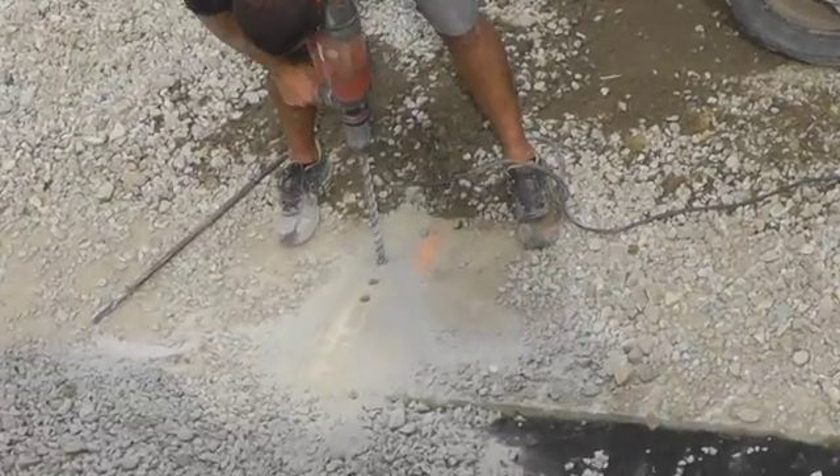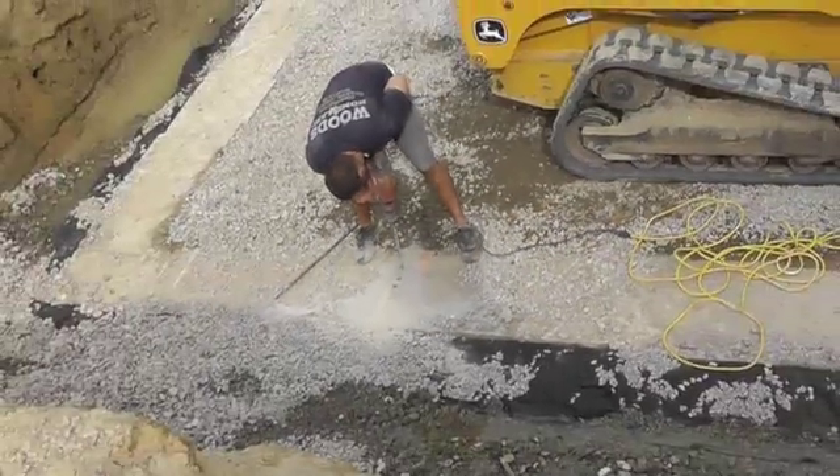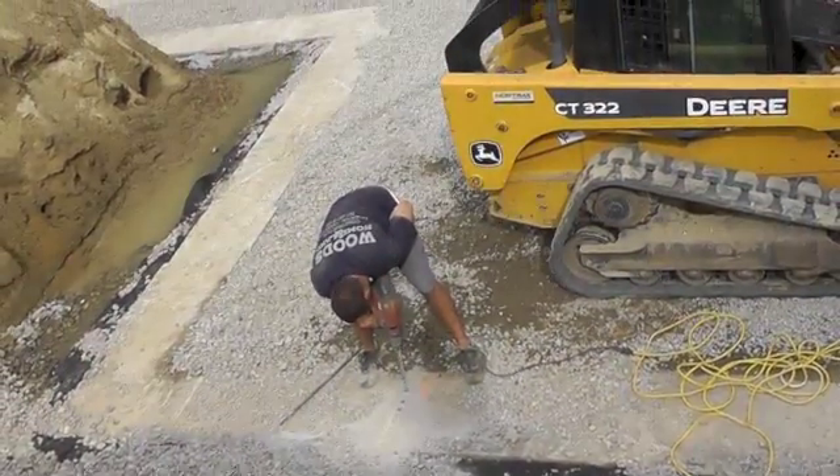Isaac cuts one of three slots in the footer to bring in electrical power, telephone, and cable lines beneath the basement slab.